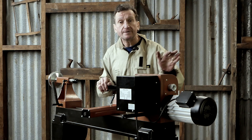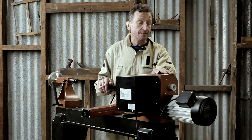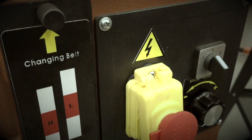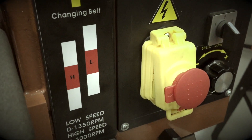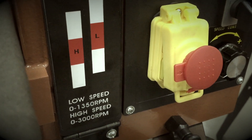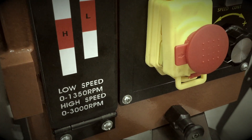In terms of power, it's a 1500 watt motor. It's a belt-driven motor. So if you open up the headstock, you've got a two pulley system, and that'll give you a range of speeds. One will be 100 to 1350 RPM, the other will be 120 to 3000 RPM. So the bigger the piece you're working on, the slower you want your speeds to be.